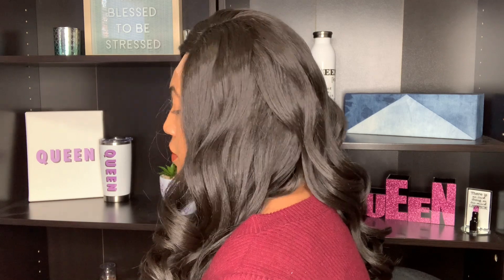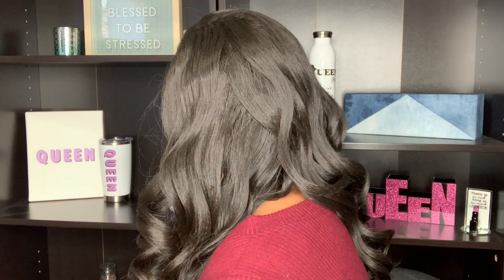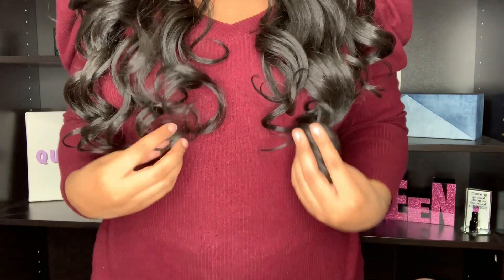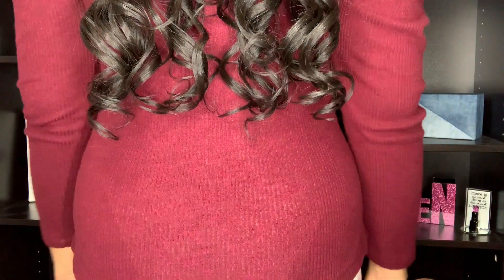As we finish up this 360 view, I did notice that this wig is a little bit humpy on top, so you'll probably want to use some heat. I'm going to do that later in the video. So let's go ahead and slide right into the application process.